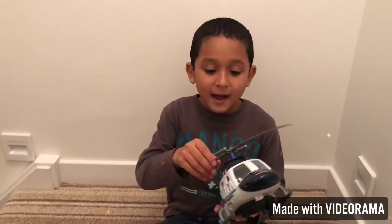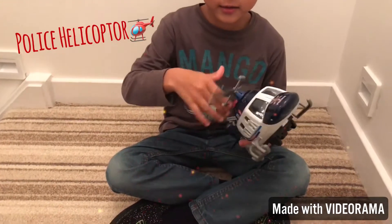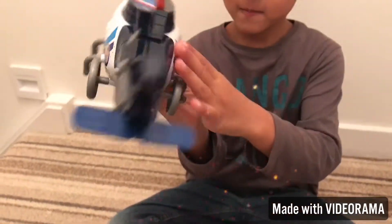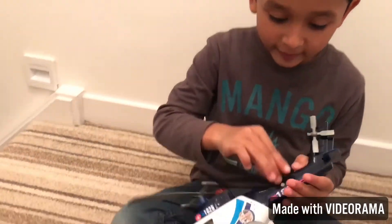Hello everybody, I'm going to show you what this police helicopter is going to do. It is a police helicopter.